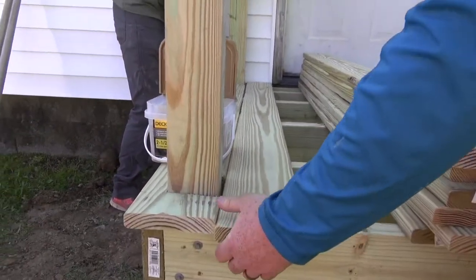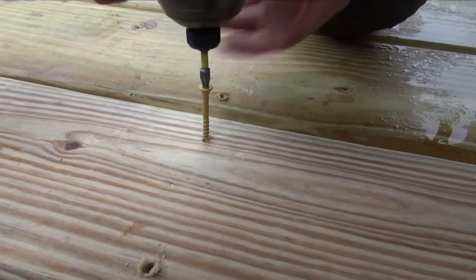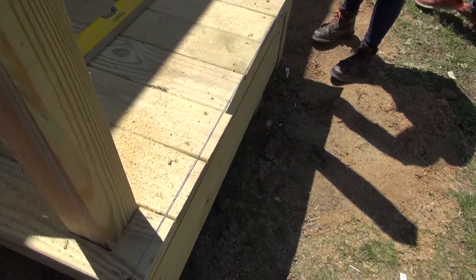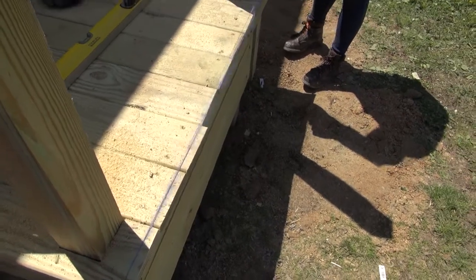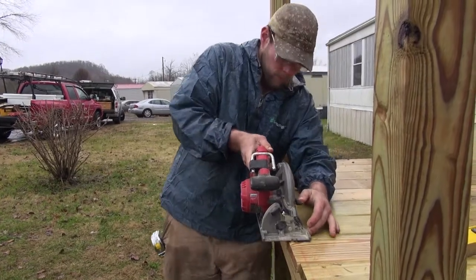Make sure to crown lumber by looking at the end grain of the boards. Install deck boards to the framing using deck screws, ensuring the boards are placed tightly together. Once all deck boards are installed, it's a nice touch to chalk a line and trim the edge of the deck boards to ensure a nice straight edge.